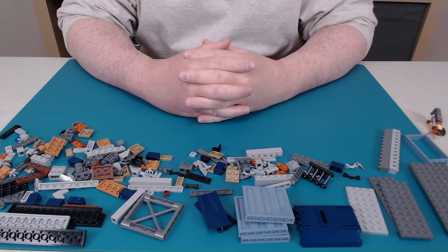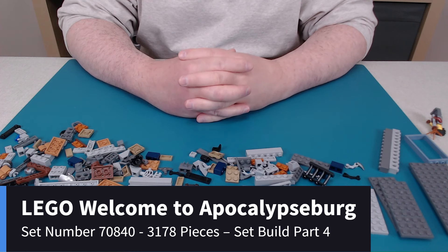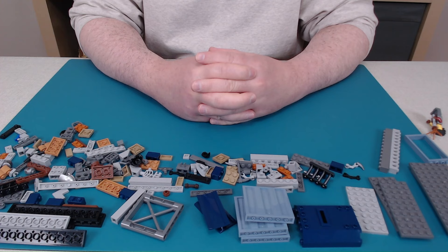Hey everyone, continuing with the Welcome to Apocalypseburg set. Today I'm going to be building parts bags number 12, 13, and 14. This is going to be a play area — actually two play areas — one stacked on top of the other, which goes into the main set. Not much else to say for these ones, let's just get right into building.